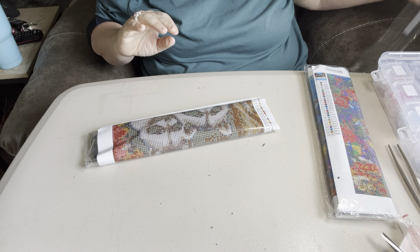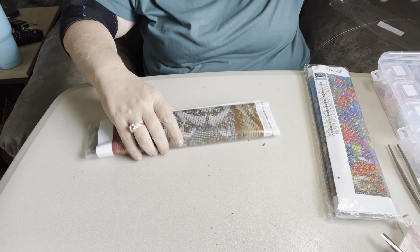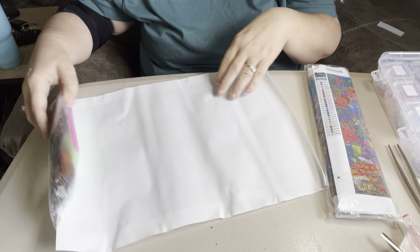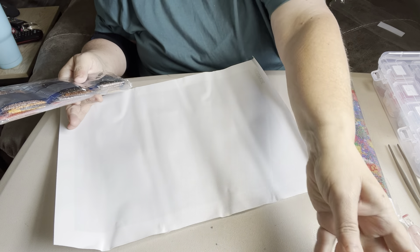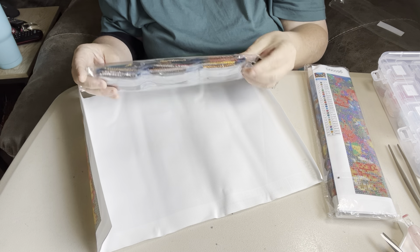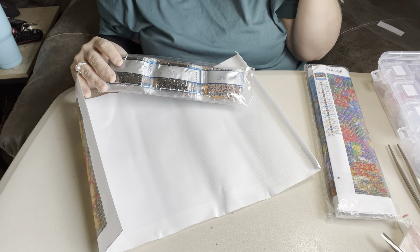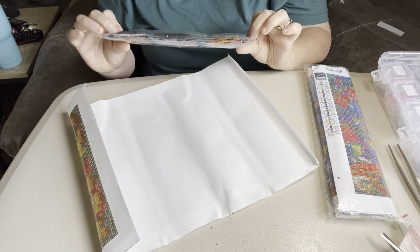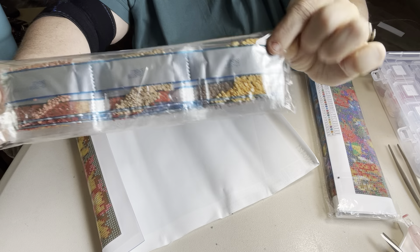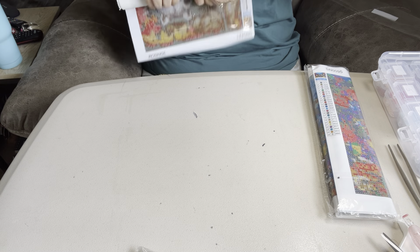This one is raccoons, and this is a 30 by 40. Got your standard tool kit. The diamonds look great. I did not have any problems on the diamonds on the other two canvases that I done. There was not much trash in them or anything like that, but they're gorgeous. As you can see, let me turn this around so I can get a better look at it.